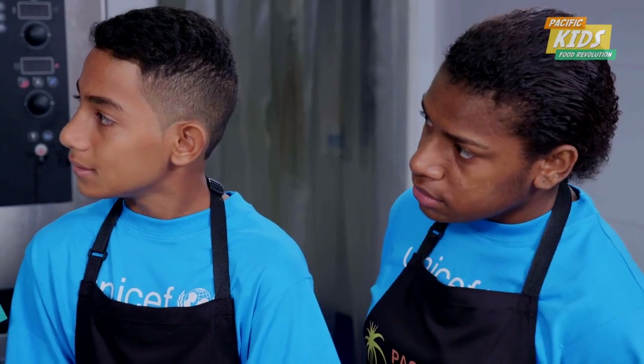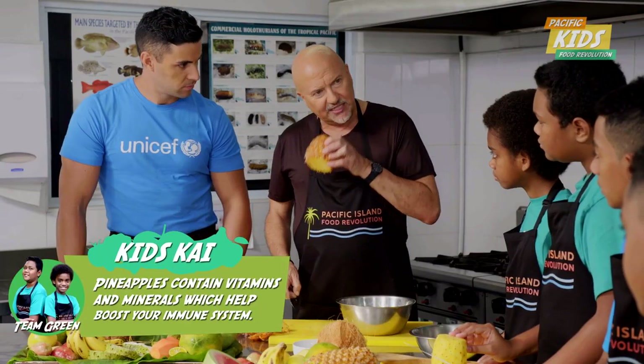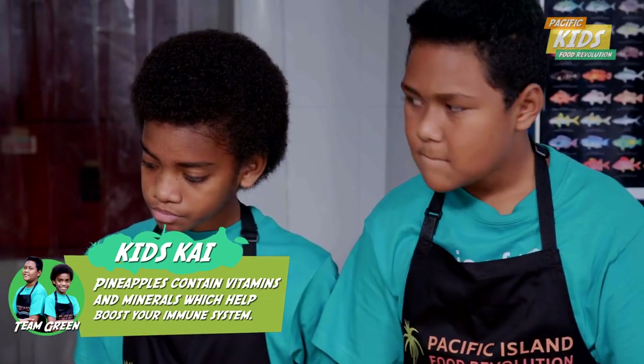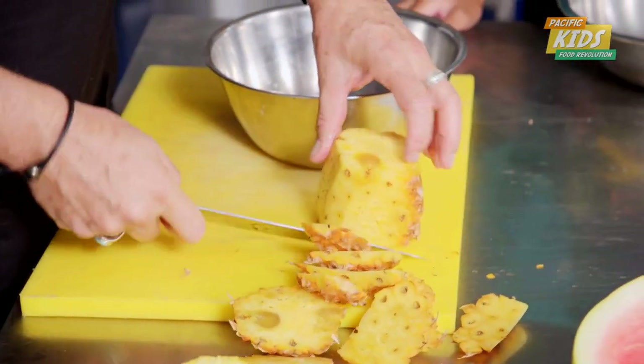Let's start with the pineapple, shall we? First of all, you want to smell it. If it smells sweet, it is sweet. If it's got no smell, it's probably not right, and the flavour won't be as sweet.